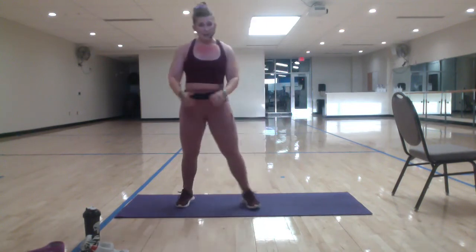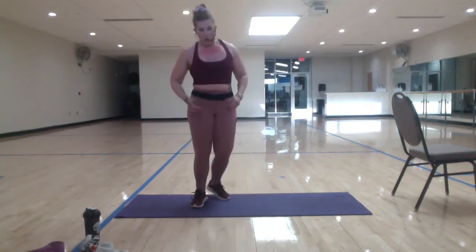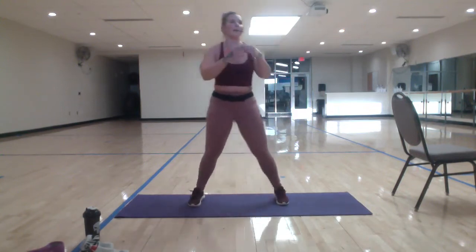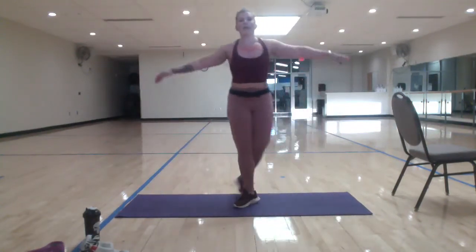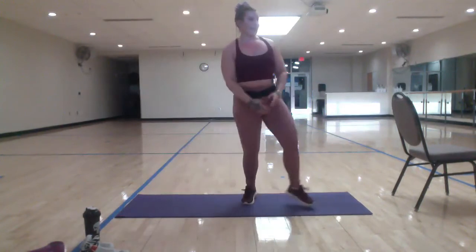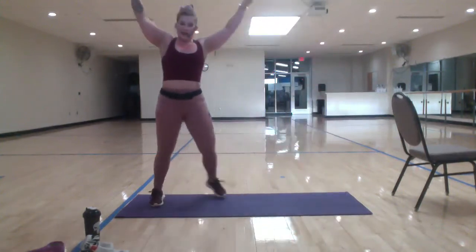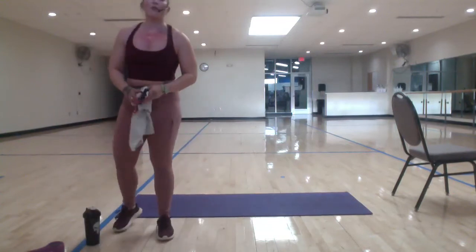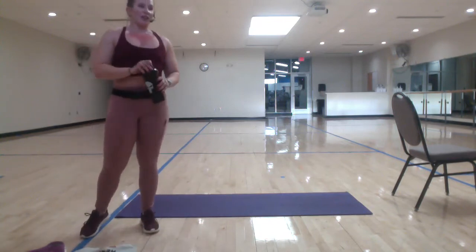All right, guys, let's step tap here. Lower the heart rate so we can take it off our abs. Let's grapevine. At the breath. Deep breaths in. Last one. All right. Grab some water. We're going to go to the ground. If you need to keep moving, keep moving. We are going to start in a down dog.